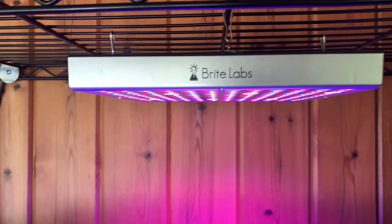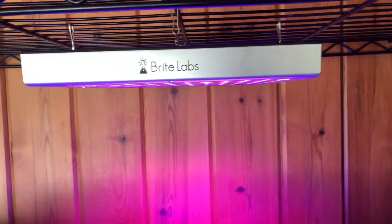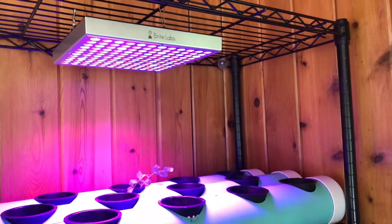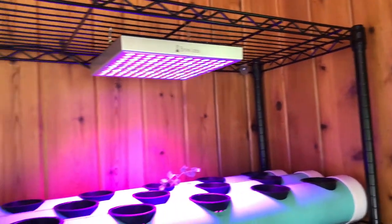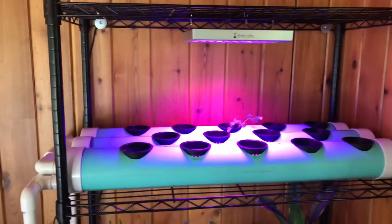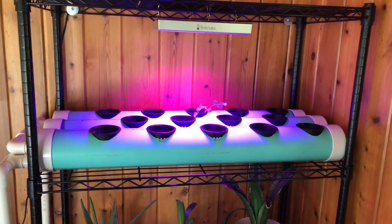Lighting is provided by a Bright Labs 45-watt LED light from Amazon, with one more on the way. This is the first time running the system — we'll see what happens.